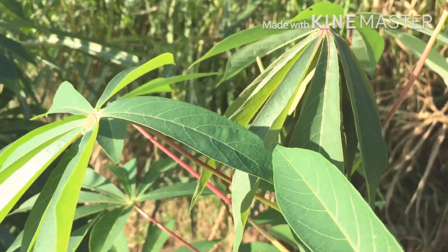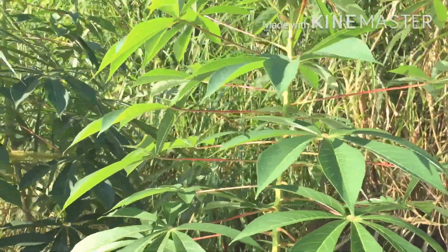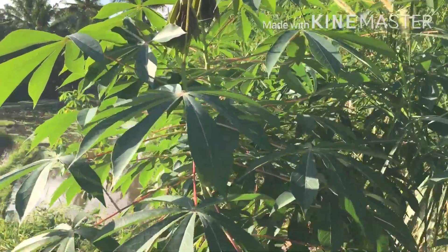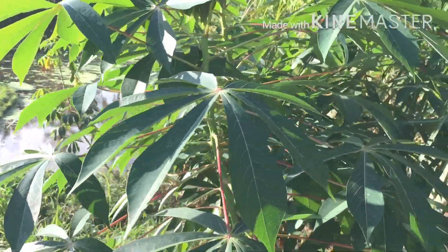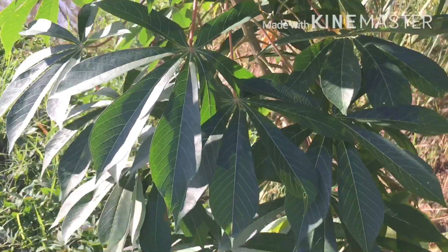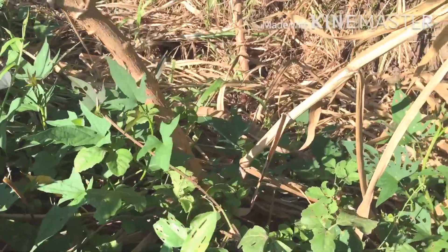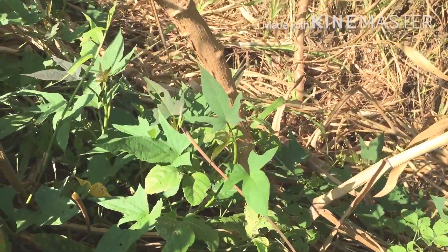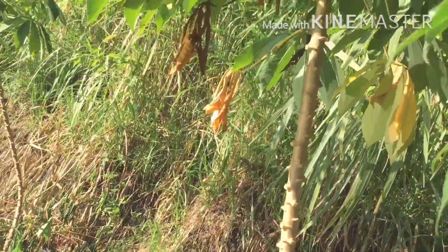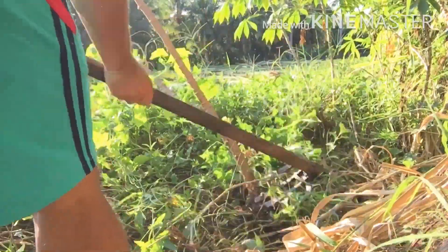Okay, finally we arrived at the rice field, and these are cassava plants, guys. These cassava plants have green leaves, and just like sweet potatoes, these green leaves can be consumed as vegetables, especially the young leaves. For your information, cassava plants will take about six to seven months until we can harvest them, and once matured and ready to harvest, they will grow about three to four meters tall.